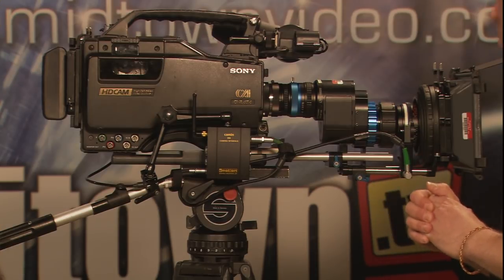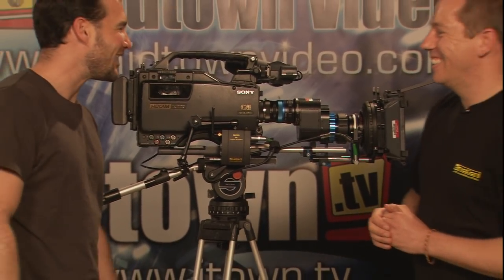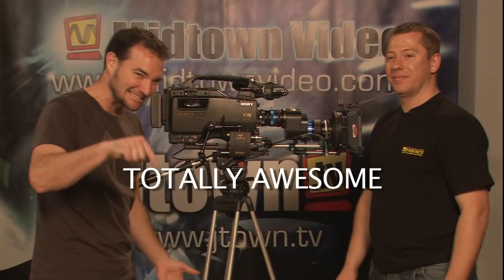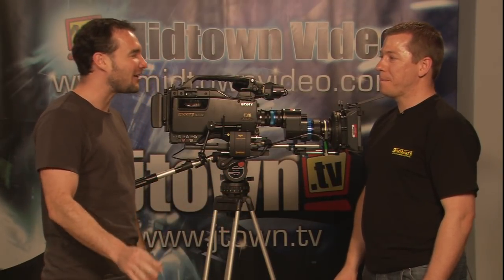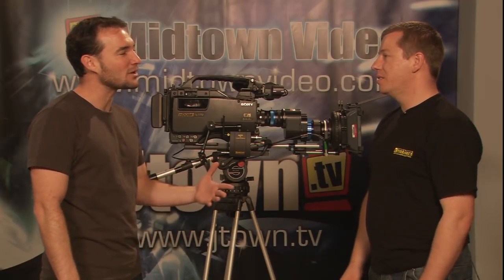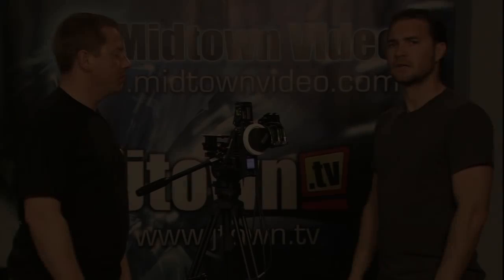It's the new Hayden M21VE. We're very into model numbers here at Midtown Video. Stephen, you brought a couple of other totally awesome things to show us — I really want to see how that 3D functionality works. Can you walk me through some of that? Sure. So here we've got a mock-up of a single lens with focus, iris and zoom control. That's correct, Jesse. Tell me about calibrating the lenses.